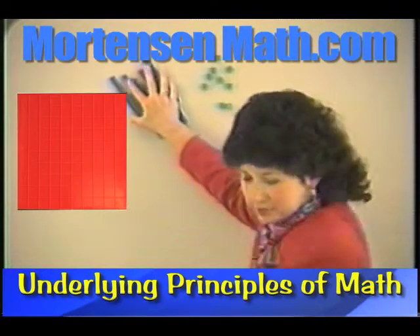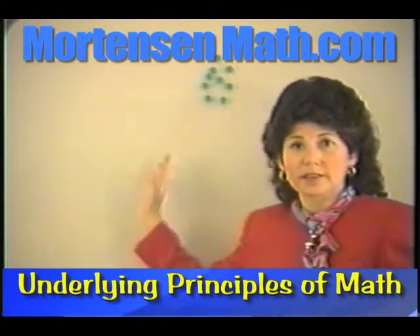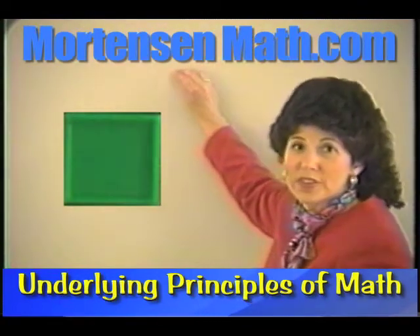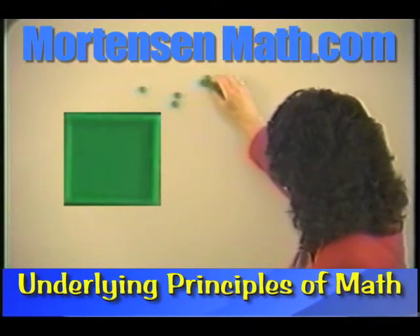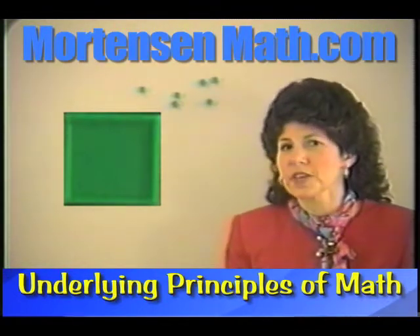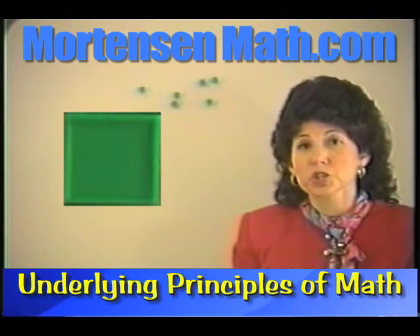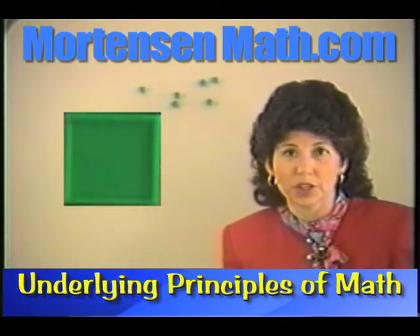Let's clear this off and focus on these. We're working with a very young child at this point. We're assuming that the child can count from one to nine. We need to make sure that the child is good at identifying: this is one, this is two, this is three. You might have a pile of these in one place in your home or classroom and ask the child to go get one, two, three, five, or eight units.